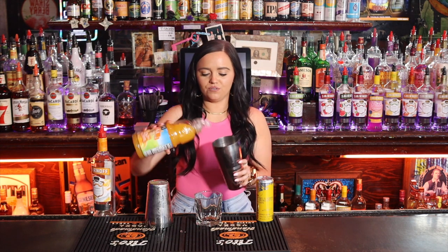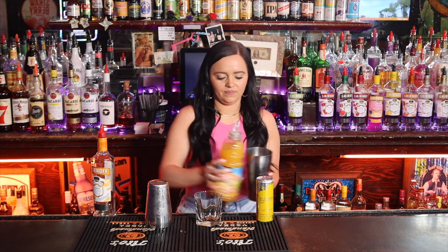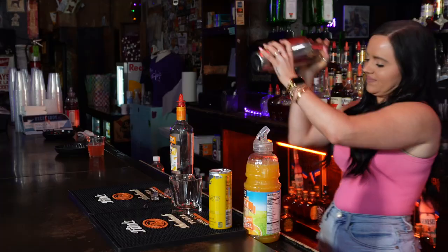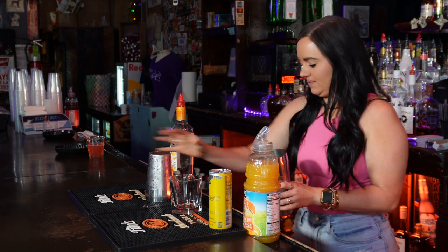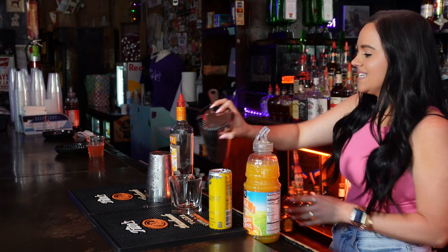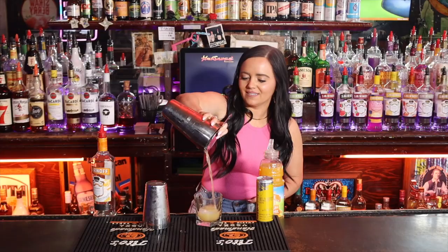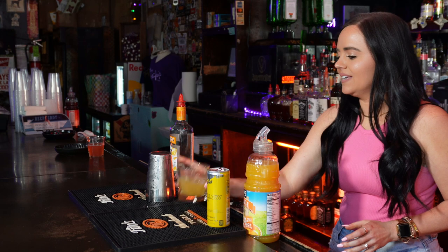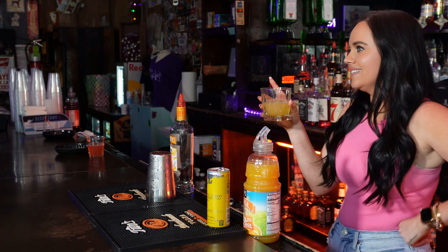Then we're going to do some orange juice, shake it, strain it into the cup, and top it with tropical Red Bull. It's a fun little summer shot — tastes like...